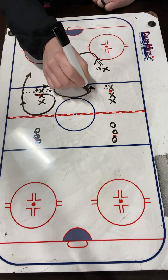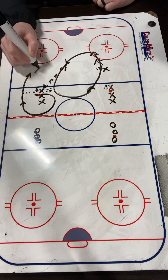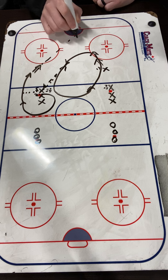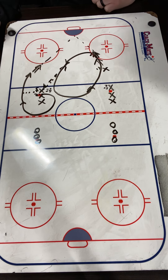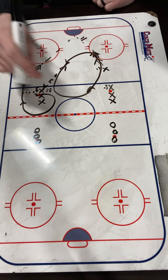X2's going to come in, we're going to drive this back side, we're going to take a nice and early shot, looking for a rebound to X1, who's going to come crash the net. They're going to stop, and then they're going to hustle out.